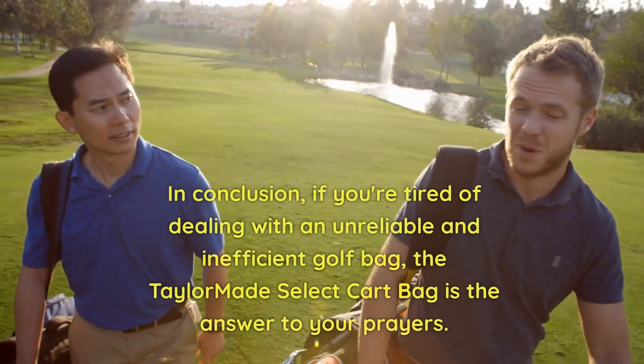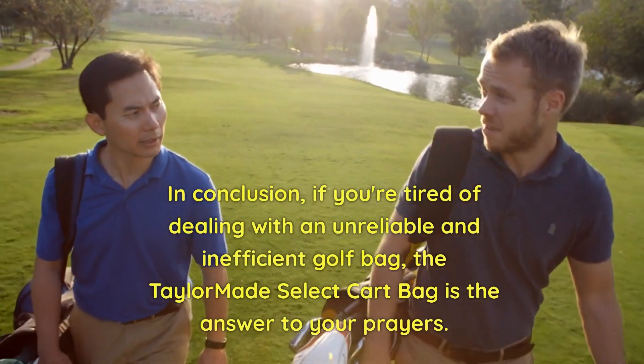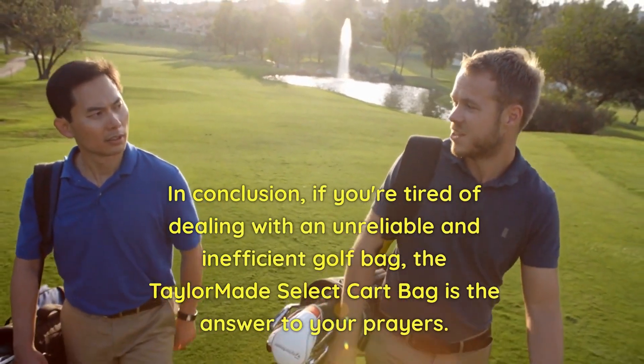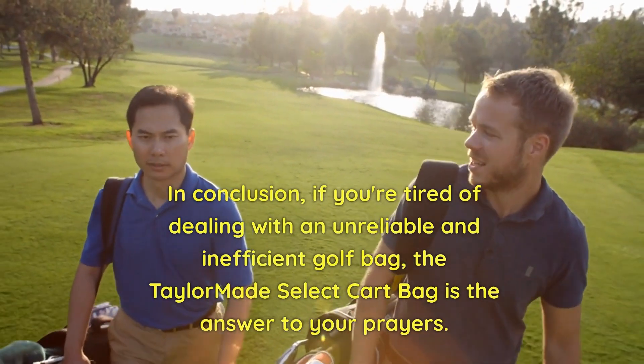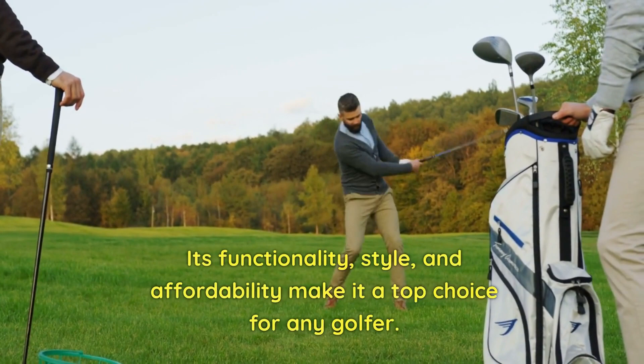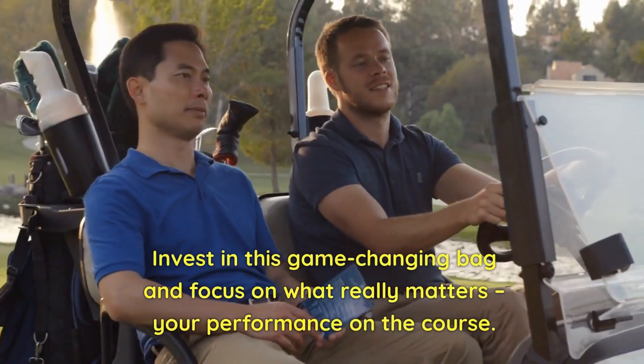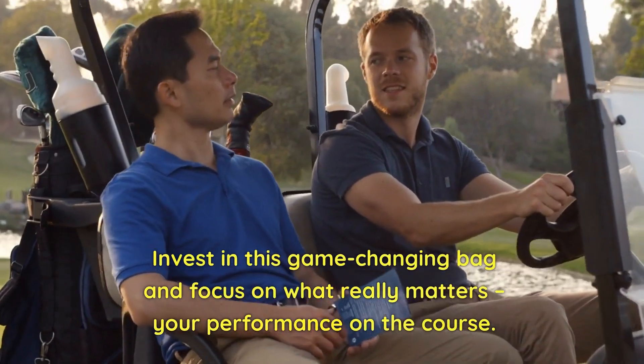In conclusion, if you're tired of dealing with an unreliable and inefficient golf bag, the TaylorMade Select Cart Bag is the answer to your prayers. Its functionality, style, and affordability make it a top choice for any golfer. Invest in this game-changing bag and focus on what really matters — your performance on the course.